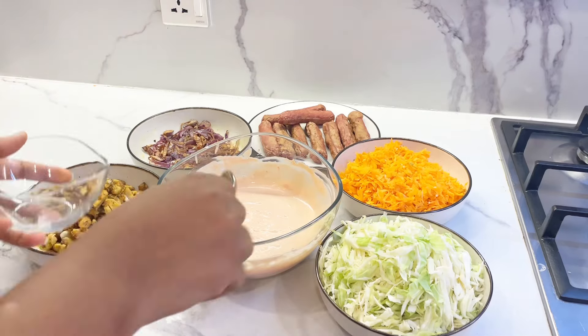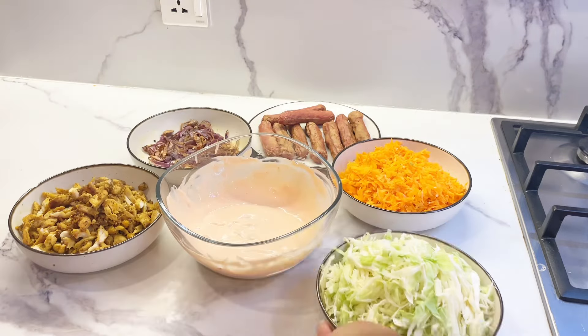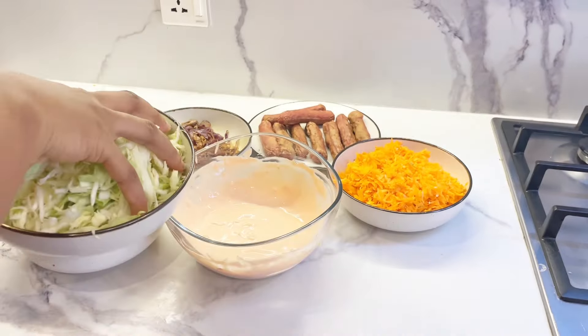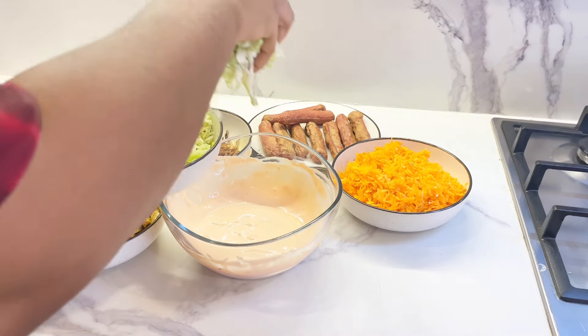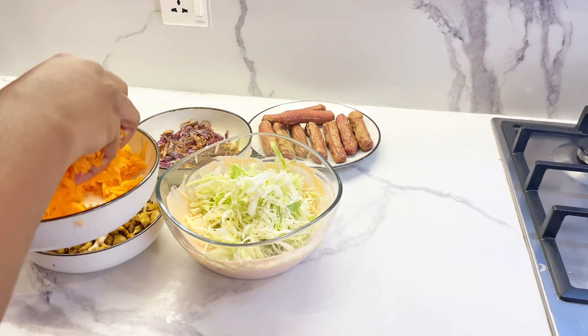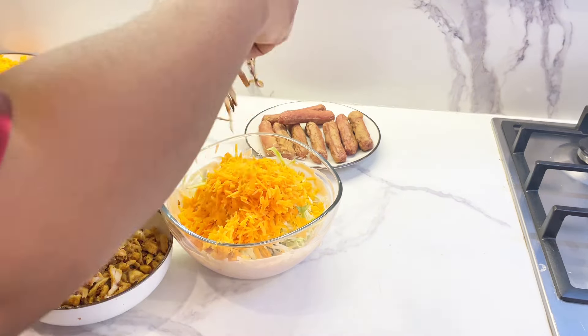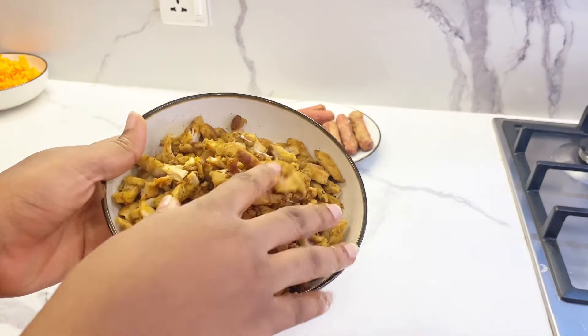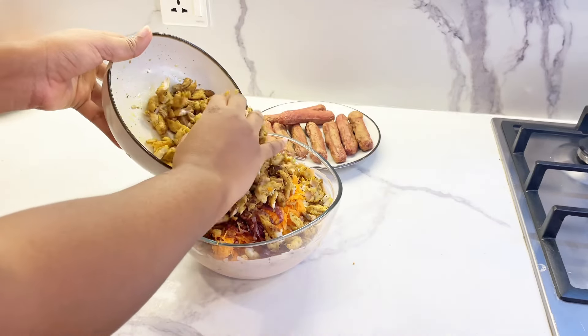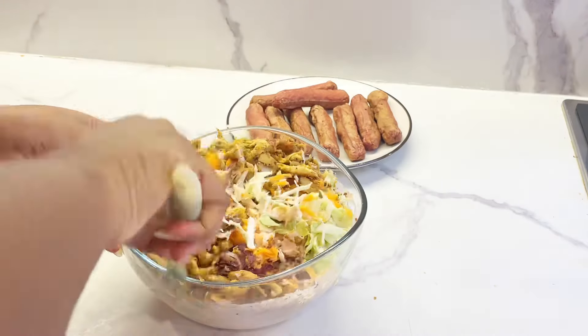It's time to assemble. I decant some sauce separately to rub on the shawarma bread so it sticks properly — you'll see that later. In the main sauce bowl, I add my cabbage, then the carrot, then the caramelized onions — don't skip this part. Then comes the star of the show: the chicken breast. Combine everything thoroughly, making sure no part is left out.